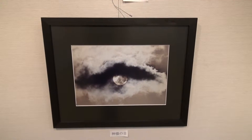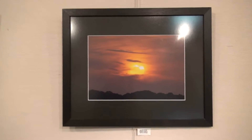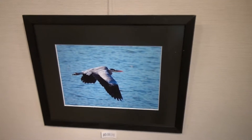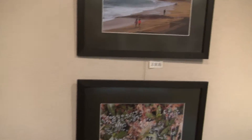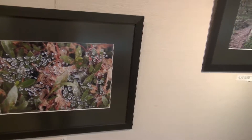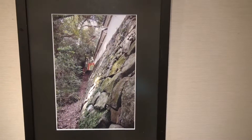I call this particular picture of the sun 'God's Eye.' This is morning sunrise, not sunset. Another flying grey heron. This is rain on spider webs. This is the last picture in this exhibit.